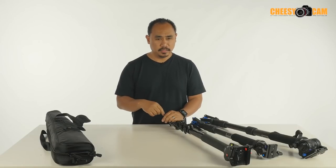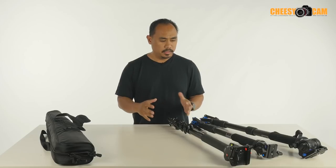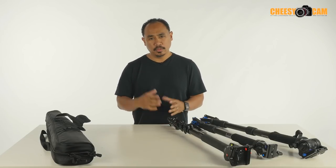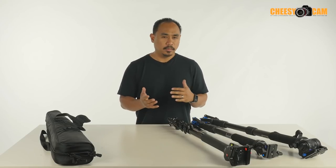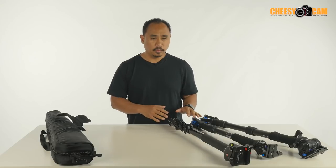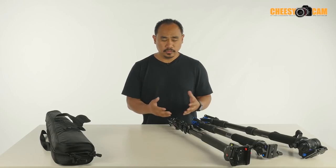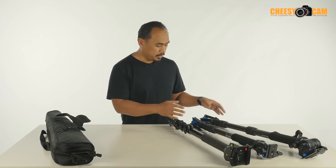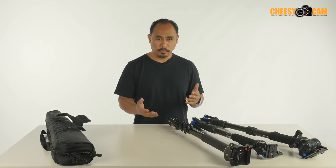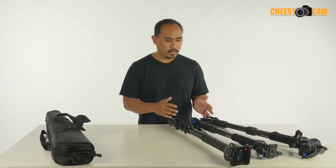Today we're going to go back to the basics and talk about video monopods. This is kind of an essential tool when you're running around and you don't want to use a full-on tripod but you want more stability than a typical monopod. These video monopods have some sort of feet that fold out and give you a little bit more stability, and typically they have a little ball swivel at the end so you can pan and slightly tilt your angles.